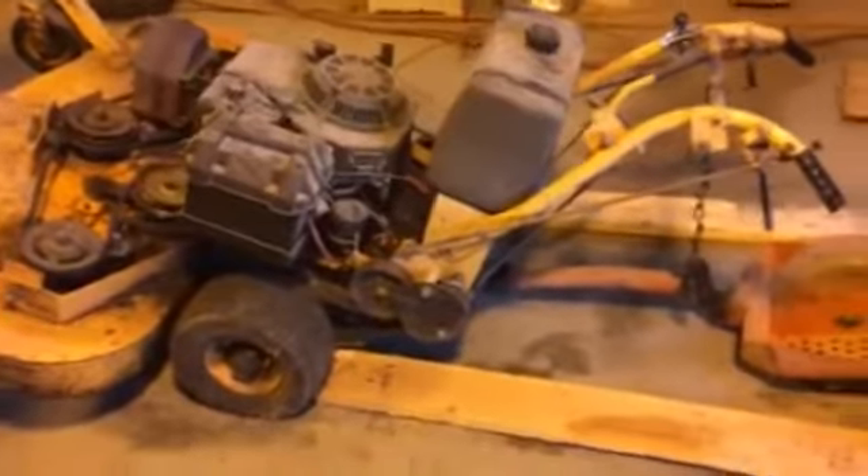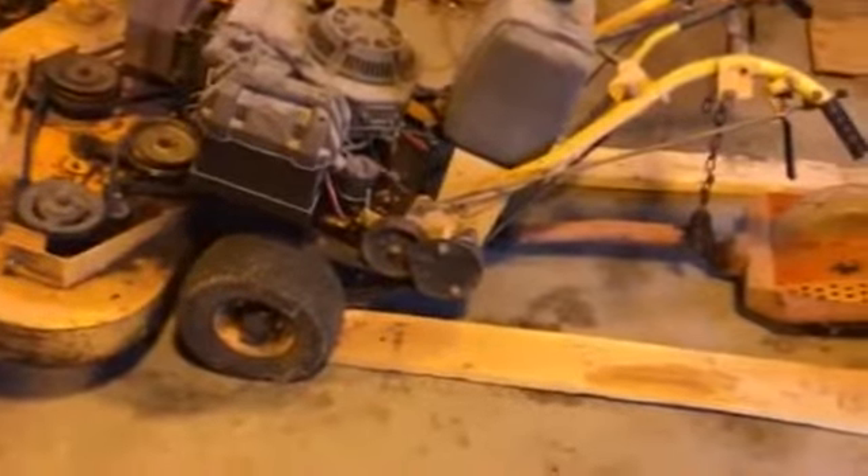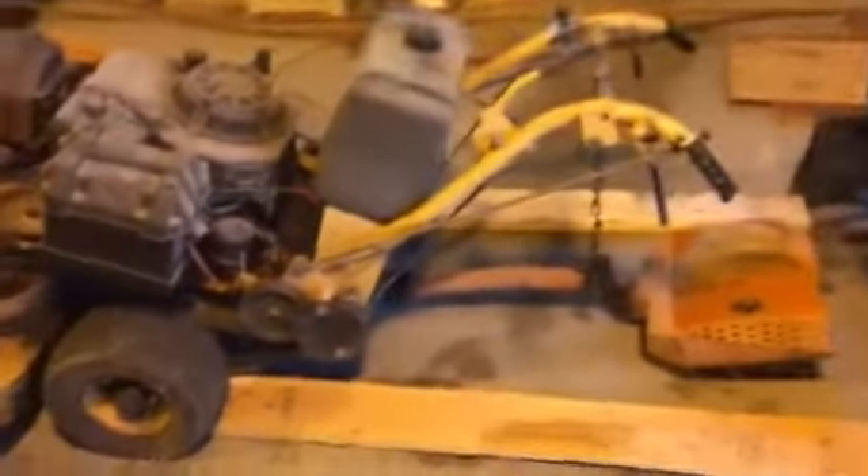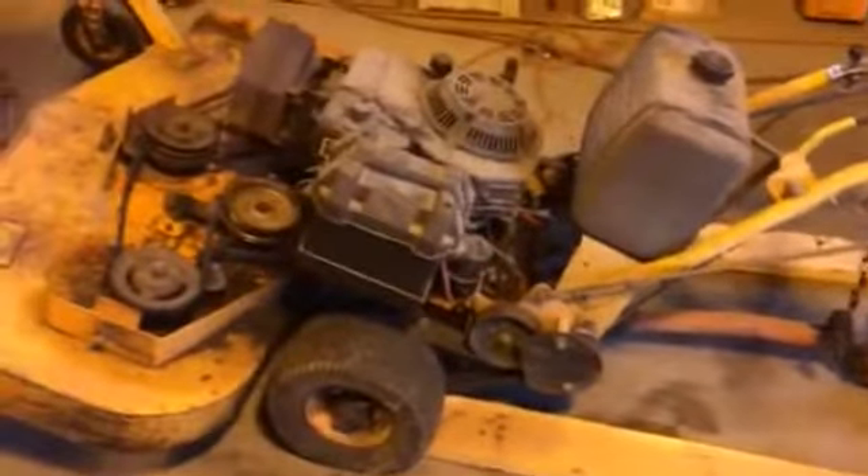To prevent the mower from sliding, I just put a piece of two-by-six in front of each wheel, then put it against a fairly immovable object, and was able to drive up just fine. Now I'm going to proceed to grease these two machines.